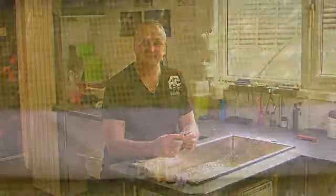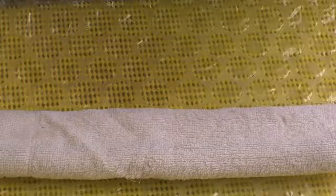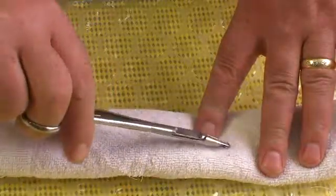Right, we have our patient on the table who is anaesthetised, and we're ready to apply a stitch. Firstly, push the needle through the fin, coming out the other side, where you can see the point of the needle.